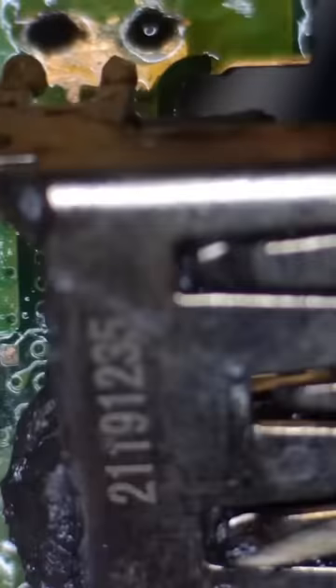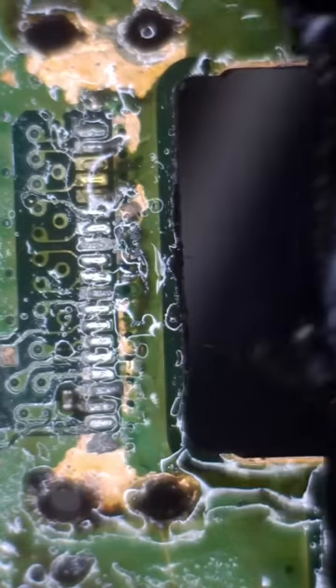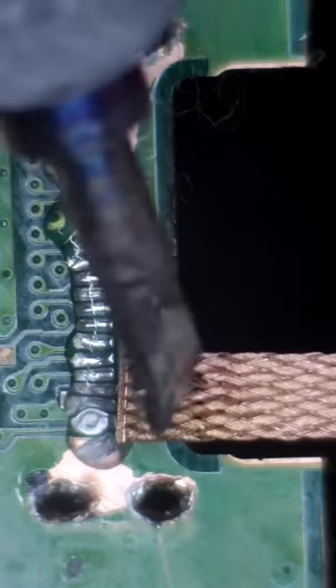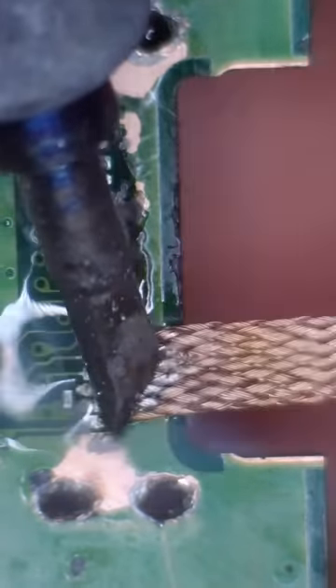We've got the PS5, and yep, that HDMI port is out of there. Now we gotta get this thing ready for a new one. So we'll clean this thing up, lay down some flux, grab our desoldering wick, and remove that old solder.